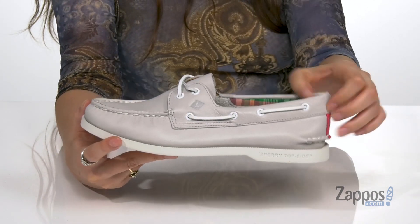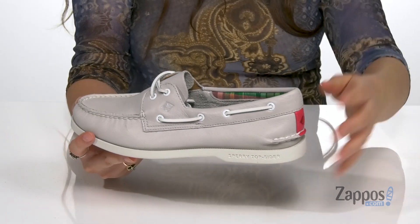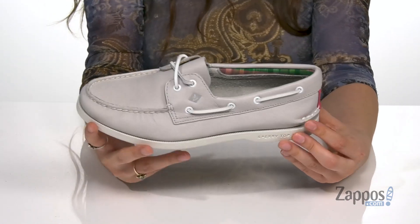They feature some pink here on the back panel for a little extra pizzazz. And they have a 360-degree lacing system for a comfortable fit. They are made with a true mock construction that is hand-sewn for so much durability.